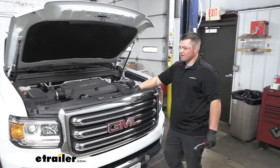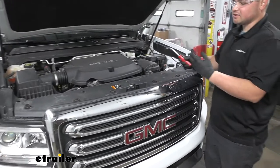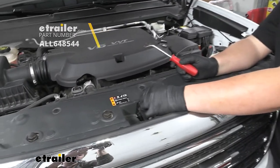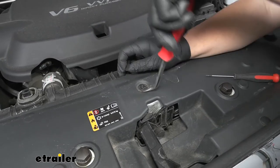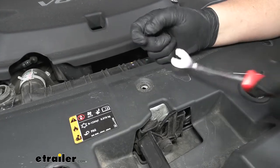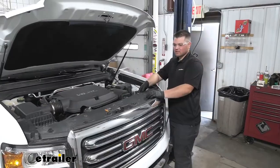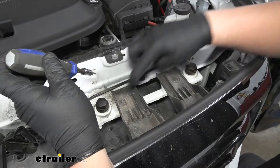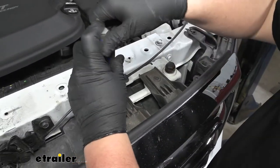To begin our installation we're going to have nine push pin fasteners to remove here on our front radiator cover. I'm just going to do this with a combination of a flathead screwdriver and a trim panel tool, working underneath the head of that fastener and carefully prying it up. We're going to have five on this flat part here and then four along the front. Now we'll lift this radiator cover off and set it to the side. We now have three T15 Torx screws to remove on the top of each side.